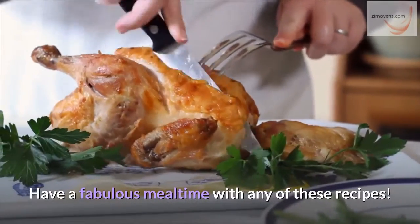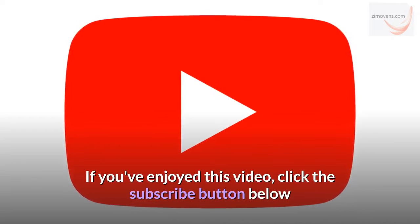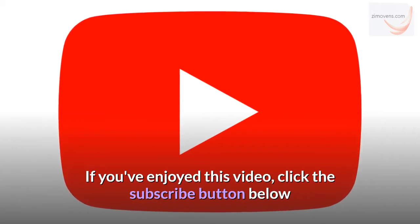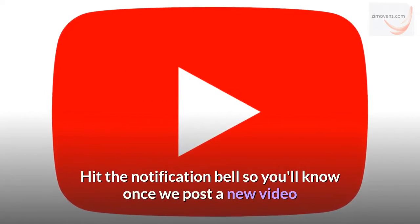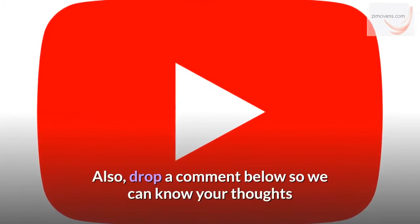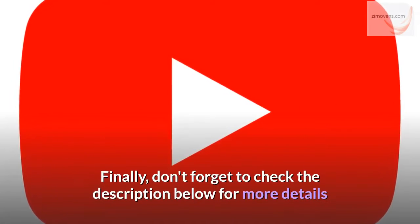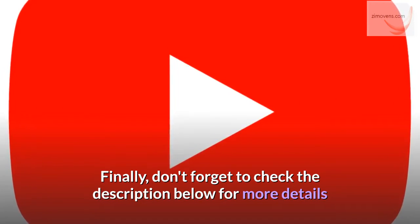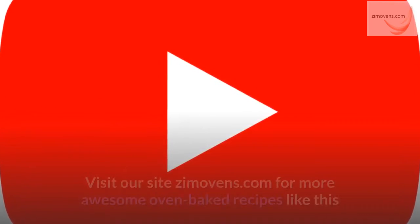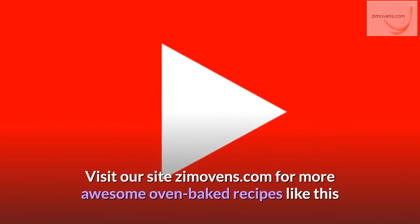Have a fabulous meal time with any of these recipes. If you've enjoyed this video, click the subscribe button below and hit the notification bell so you'll know once we post a new video. Also, drop a comment below so we can know your thoughts. Don't forget to check the description below for more details, and visit our site zimovens.com for more awesome oven baked recipes like this.